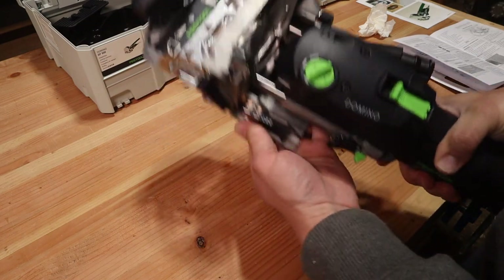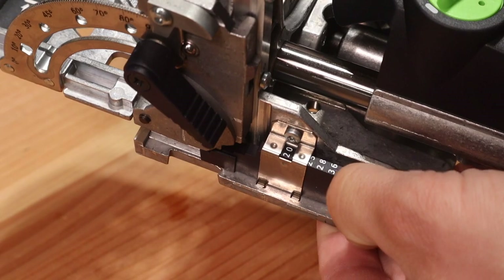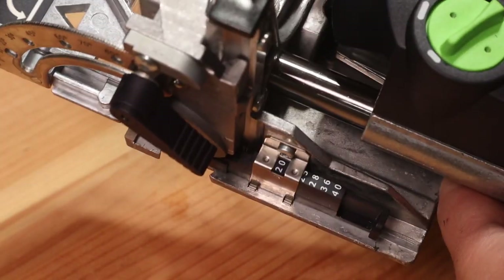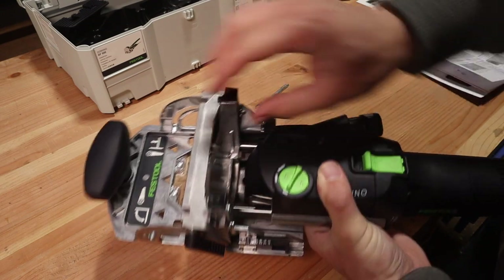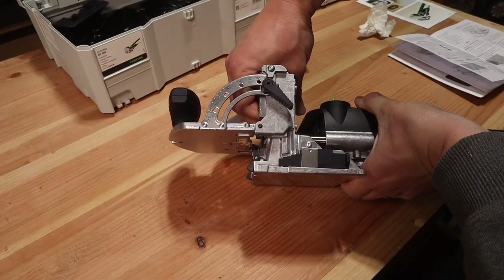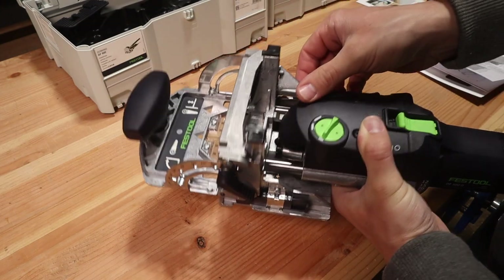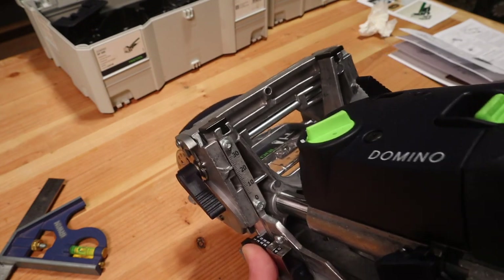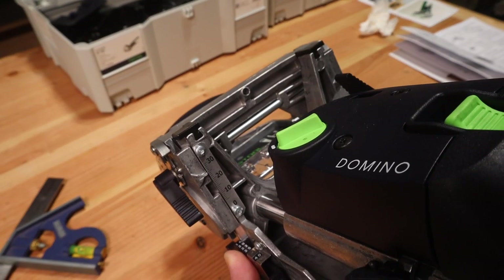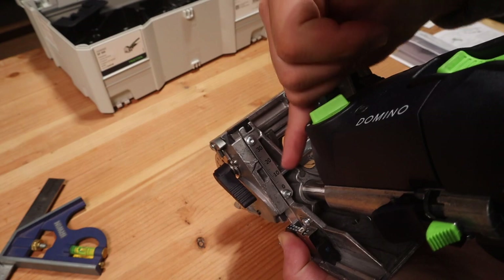Next we're setting the fence depth, and there are two different ways to measure this. The first is the thickness gauge on the left in black — all measurements are in millimeters, so for one-inch stock you push it to 25 millimeters. Setting this to the thickness of your stock places your domino in the exact center of that thickness. To change it, loosen the fence's height adjustment knob on the right with a quarter turn counterclockwise, pull up on the fence past the positive stop, slide it to your desired position, then lower and lock it. The alternative is the depth gauge ruler on the back of the fence, which shows the distance from the bottom of the fence to the center of the bit.